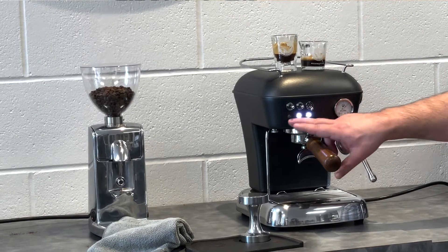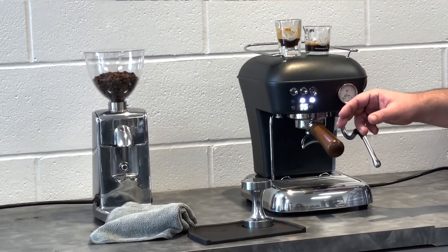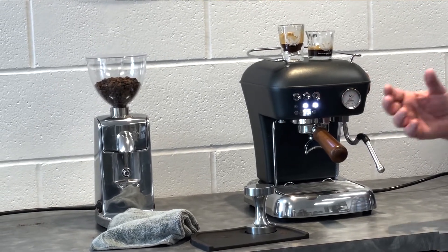The PID functionality is here. You can adjust pre-infusion, you can adjust shot sizes, and you can adjust your temperature — not only for your espresso shots, but also for your steam and the amount of steam pressure.